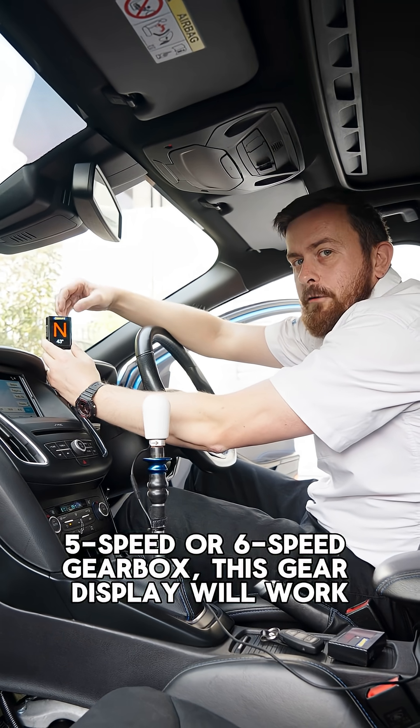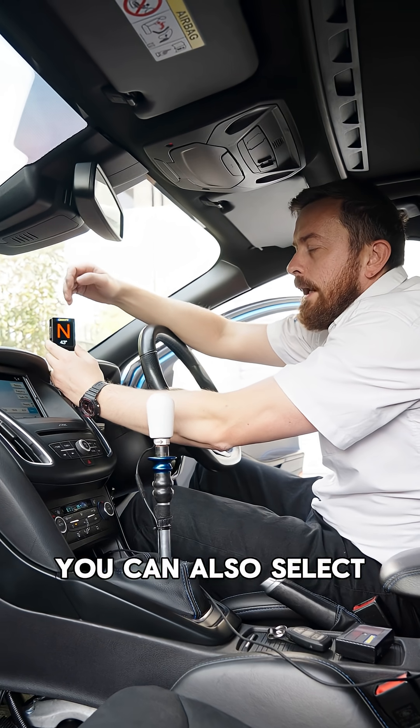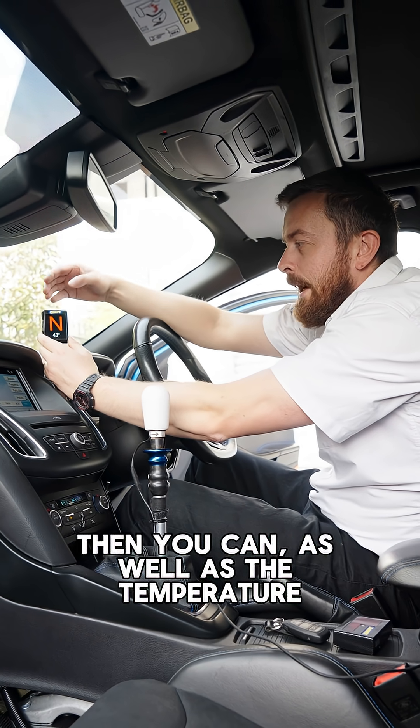So whether you've got a four-speed, five-speed or six-speed gearbox, this gear display will work. You can also select a number of different colors on the display, so if you want your gear position to match the color of your car, then you can.